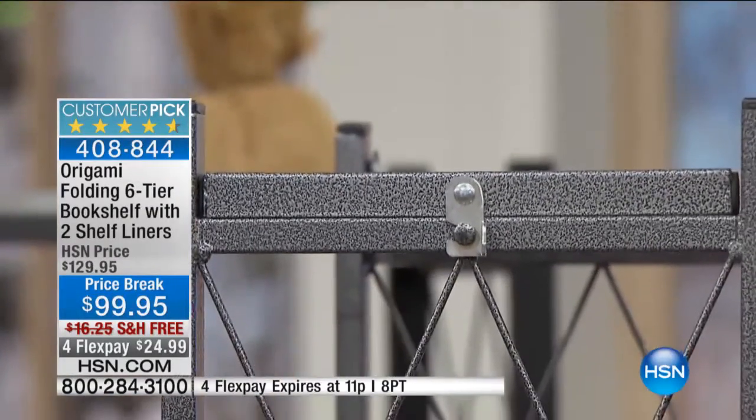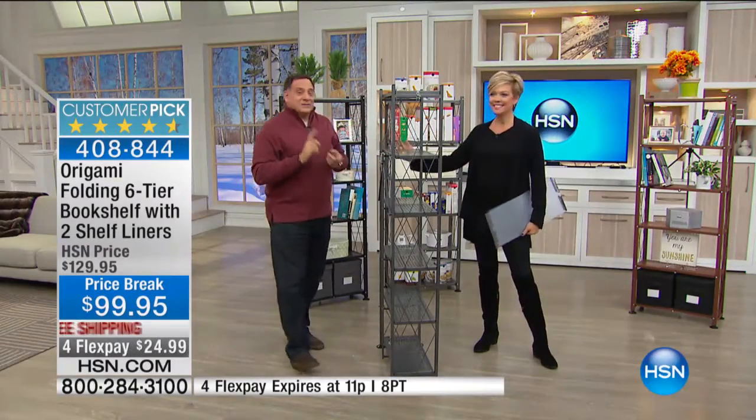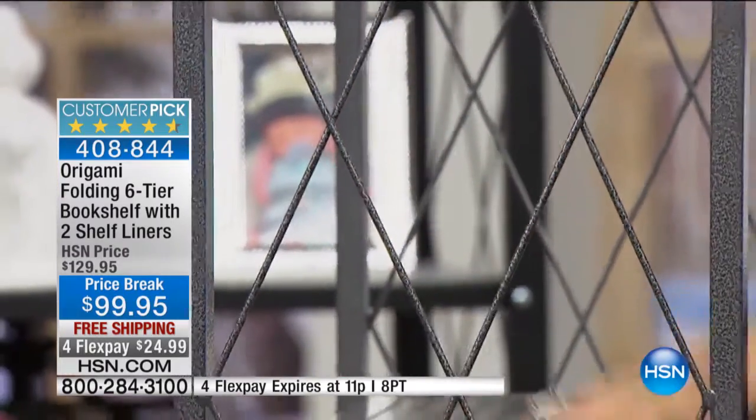In terms of design differences, right here — see this lattice work? Isn't that pretty? It's pretty, but it's functional too. It's like a piece of furniture, so things won't fall off the shelf.